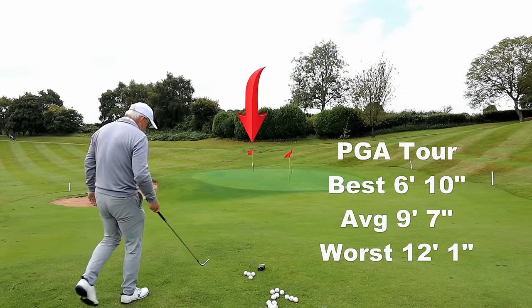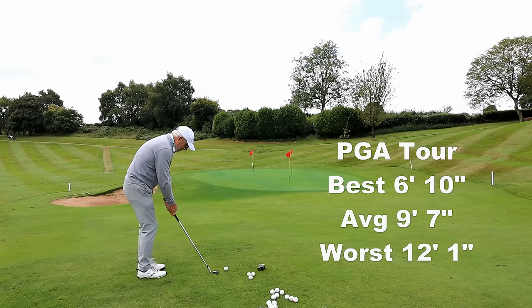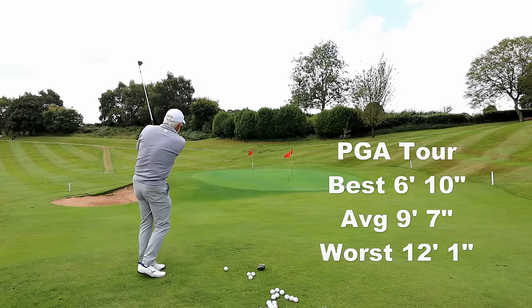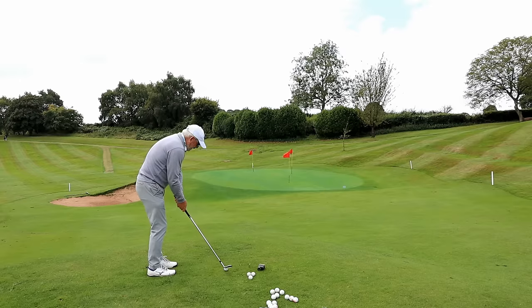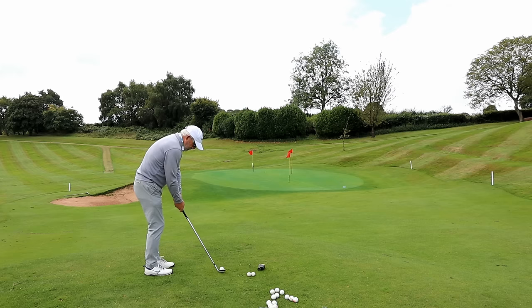Well now you can see why I picked 30 yards — it's because we've actually got some stats. I'm going for that back left flag, which gives me the most amount of green on this little chipping green. I was going to do this on the course on a proper green but I think that would be rather rude, making pitch marks on a proper green, and I'd probably get in other people's way anyway. So we're doing it from here.